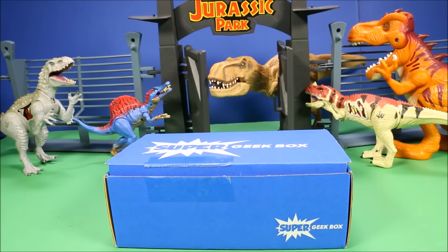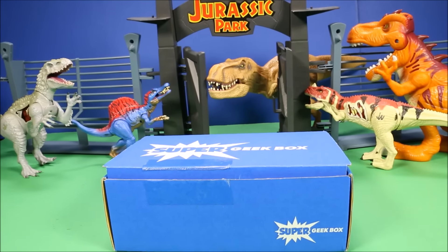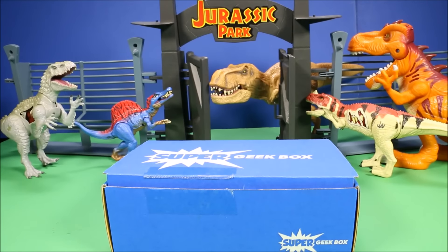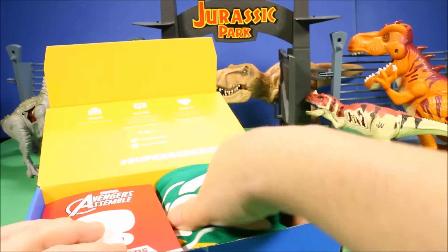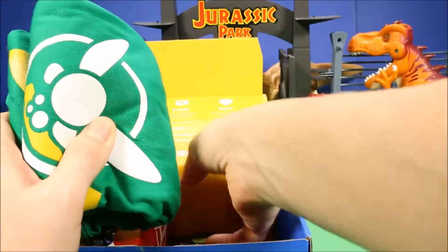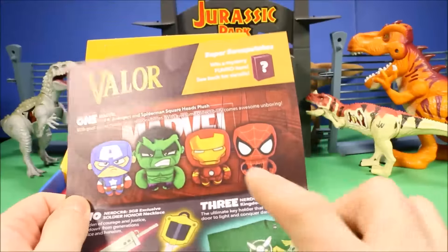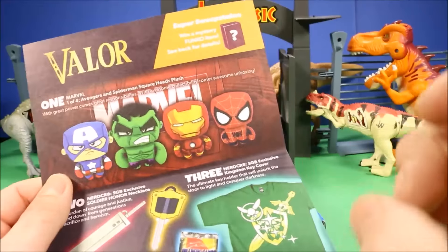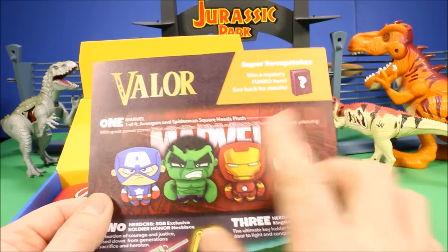Behind me I have some of the dinosaurs from Jurassic World — I did reviews and battles of all of those, so check out my Jurassic World playlist. Now let's see what was in this month's box. The first thing I like to do is get this little piece of paper, which does a good job describing what's inside. The theme on the pin says Valor.